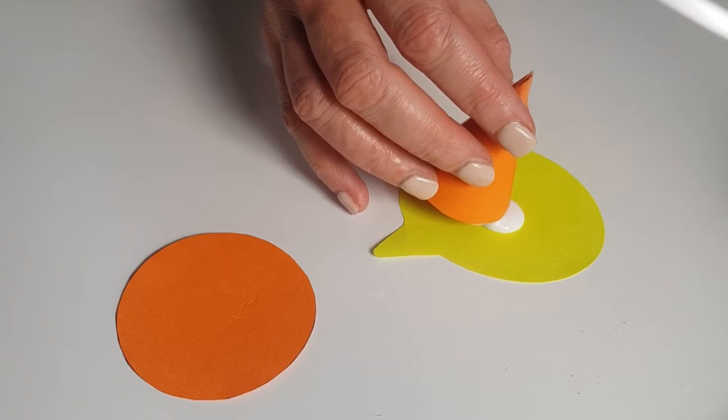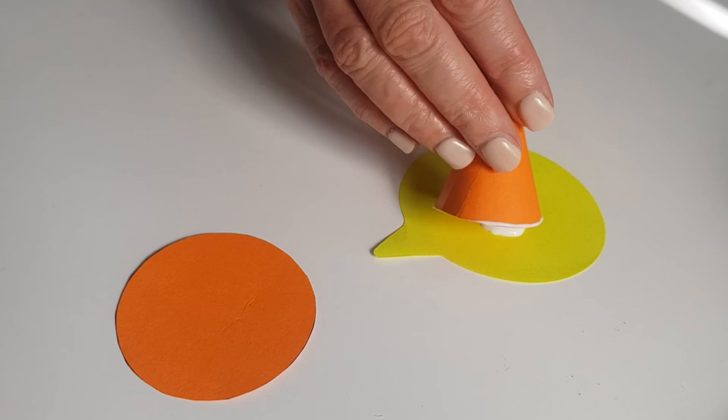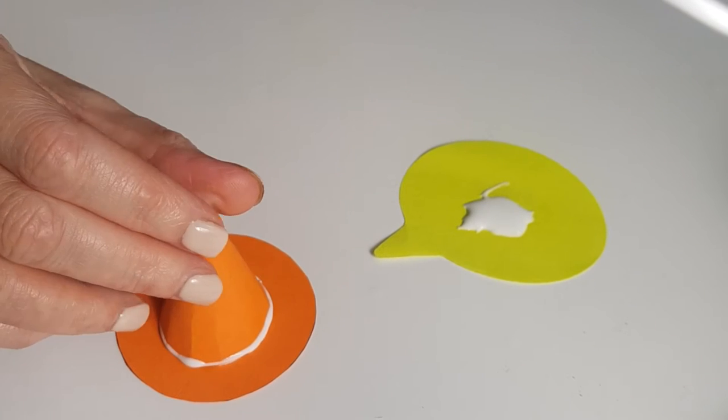Now I'm going to be using some glue. I just placed a bit on the disposable surface, add my glue like that, and then the piece goes on top. I'm just going to wait for that to dry.